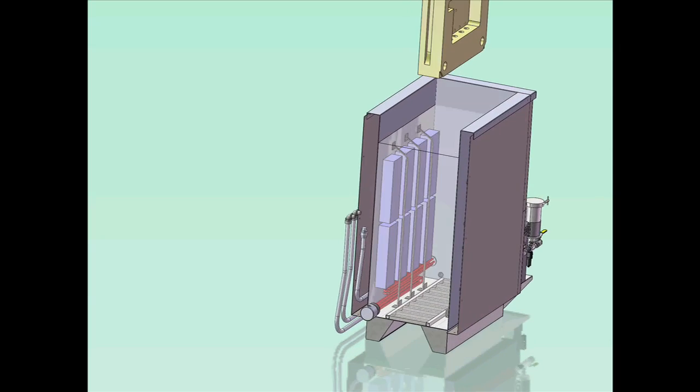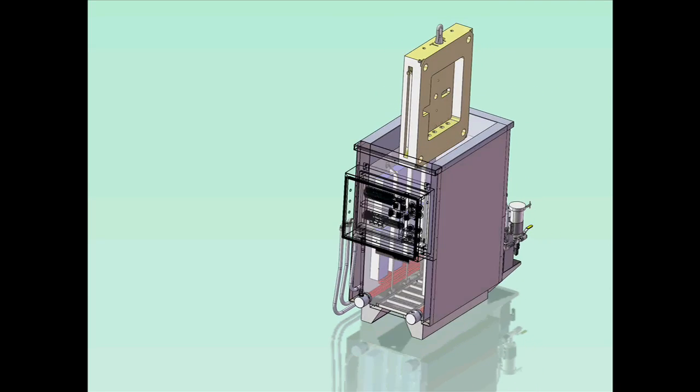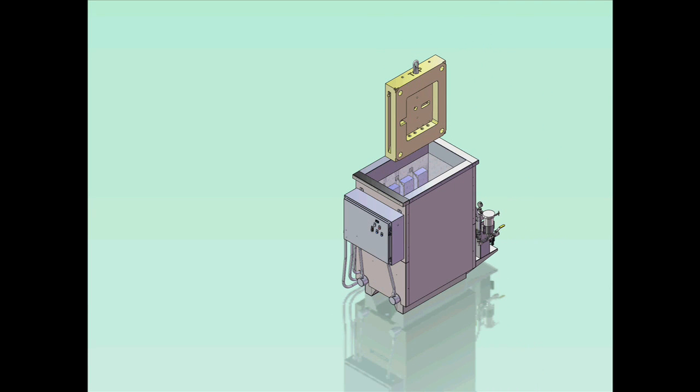When higher throughput is required, the ultrasonic wash tank can be configured with dual opposed side-mounted ultrasonic transducers. This will allow the thorough cleaning of either both sides of one mold plate at a time, or a single side of two mold plates at a time.